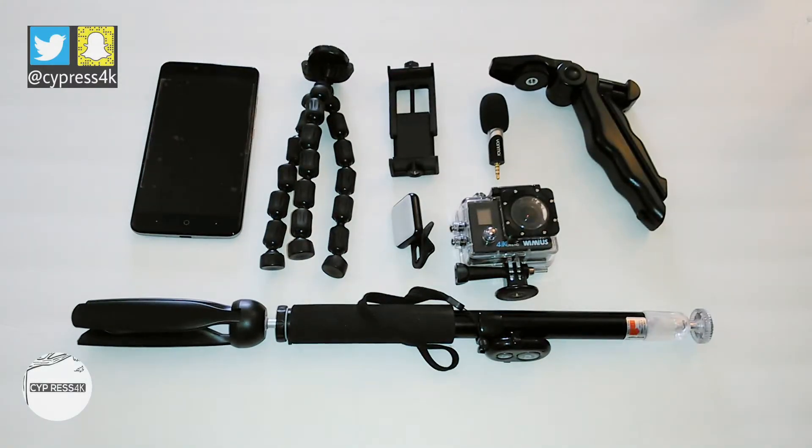Hey YouTube, this is Cypress 4K. I've been thinking about shooting a vlog series to add to my channel, and today I just wanted to show you what I'm working with to film this vlog series.